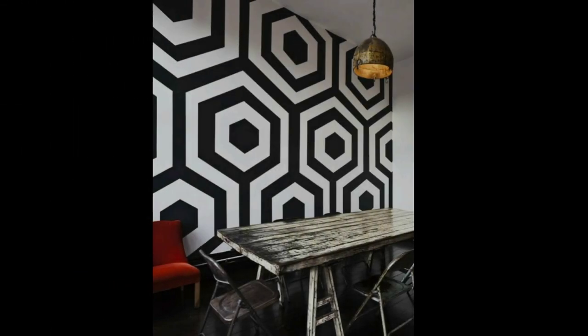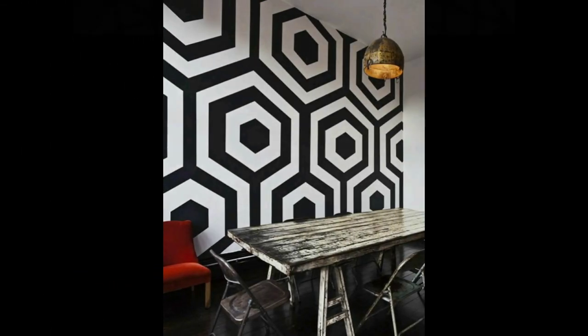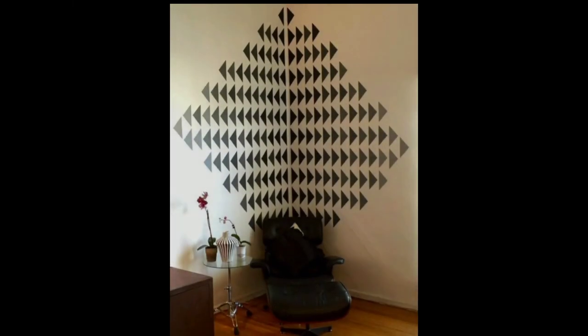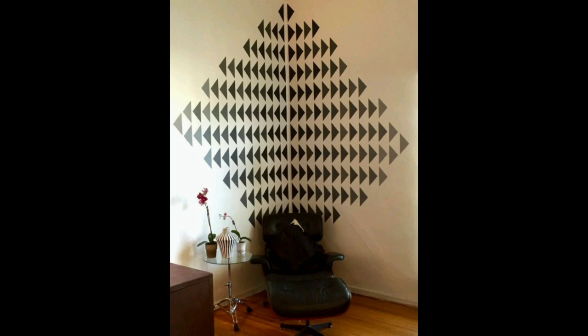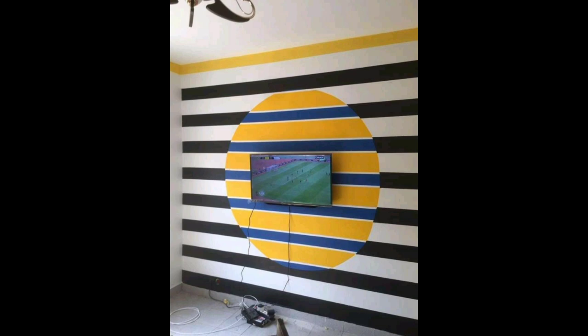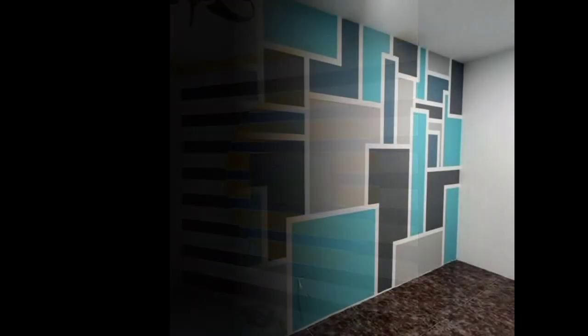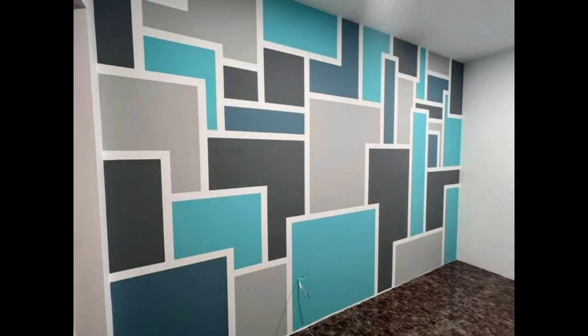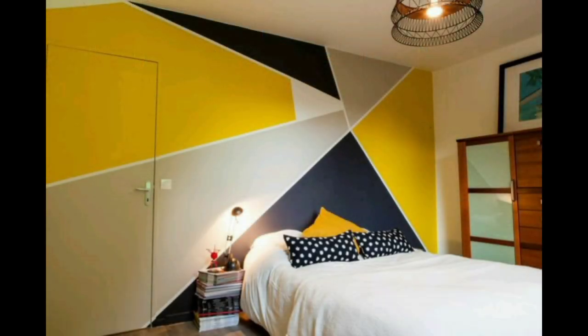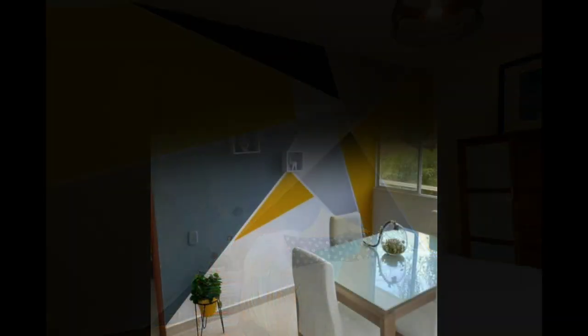Hello everyone, welcome back to my channel Decor for You. In this video, we are going to share with you unique geometrical wall paint designs for your home office, kids room, living room, drawing room, hall, or any other place like your playing space or gym. Anywhere you can choose geometrical shape wall paints — they look extremely stylish and can fit in any place.